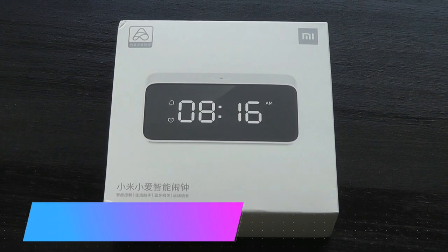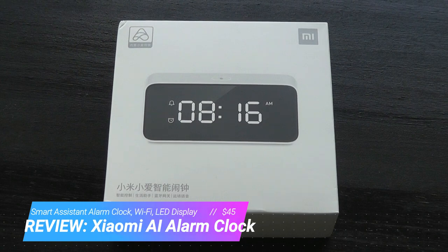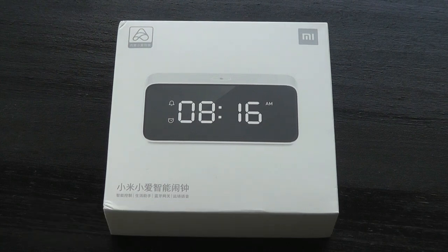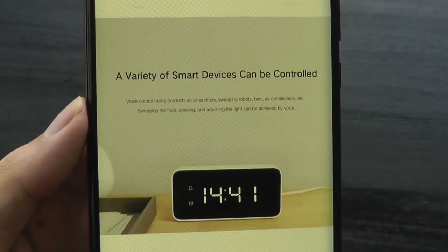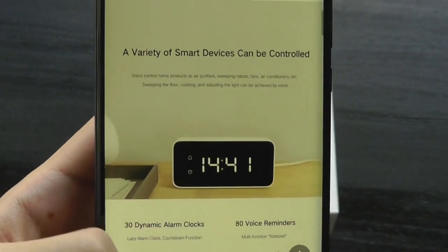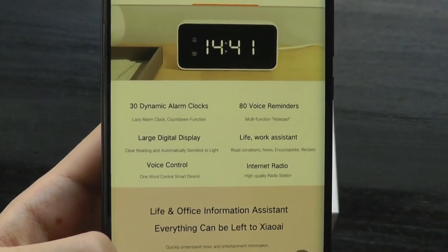Hey all, here at OSReviews. You're watching our hands-on review of the Xiaomi Smart Alarm Clock. This is smart because it connects to the internet using Wi-Fi, and you have access to Xiaomi's Smart AI Assistant. You can ask it questions like how's the weather today, ask it to set the alarm for you, record 80 voice memos, and also control other smart home appliances like light bulbs and remotes.